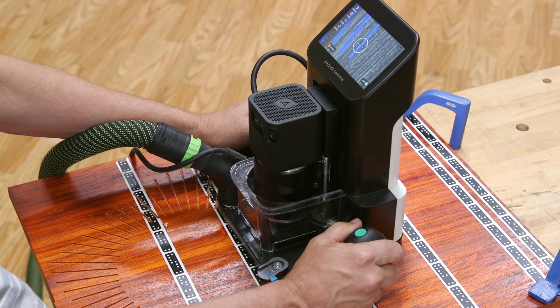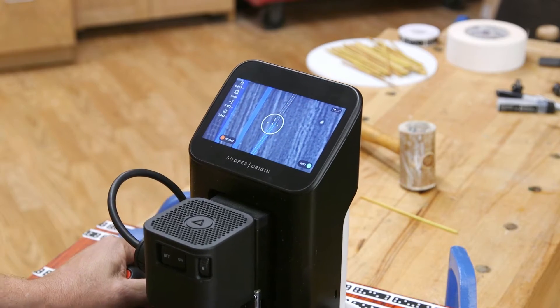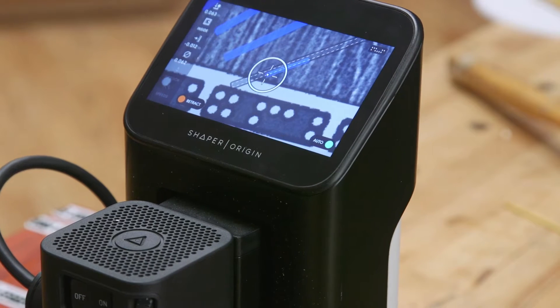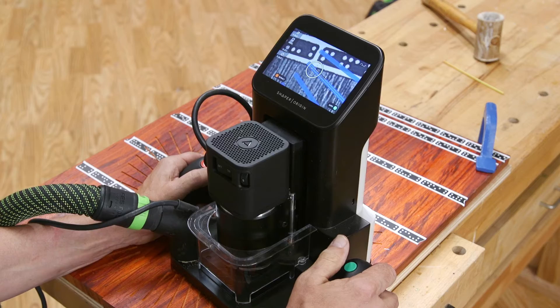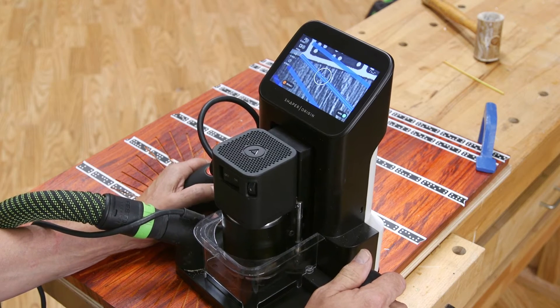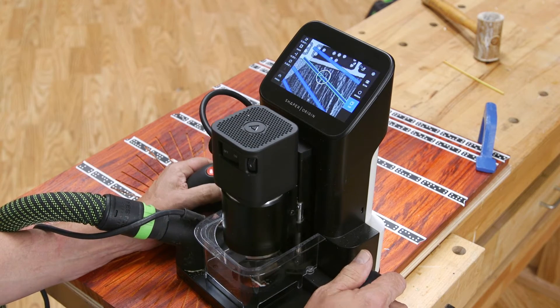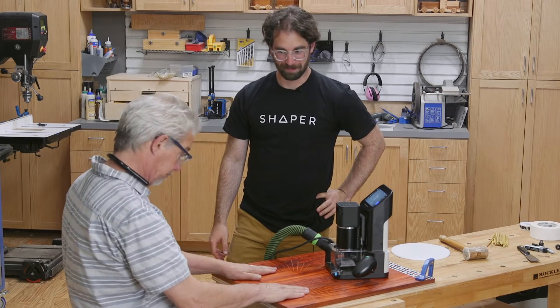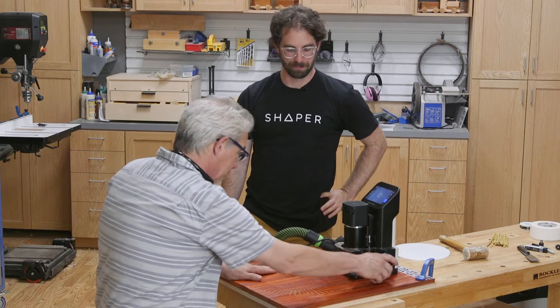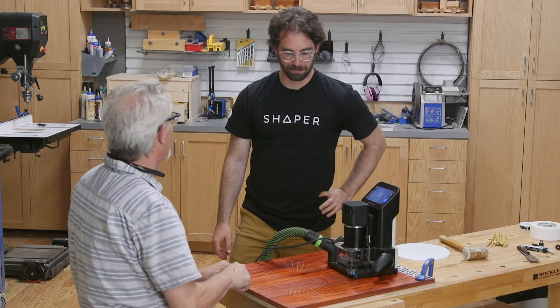That was a lot of grooves we made there. Now I'm guessing it's time to start cutting the outside of it.